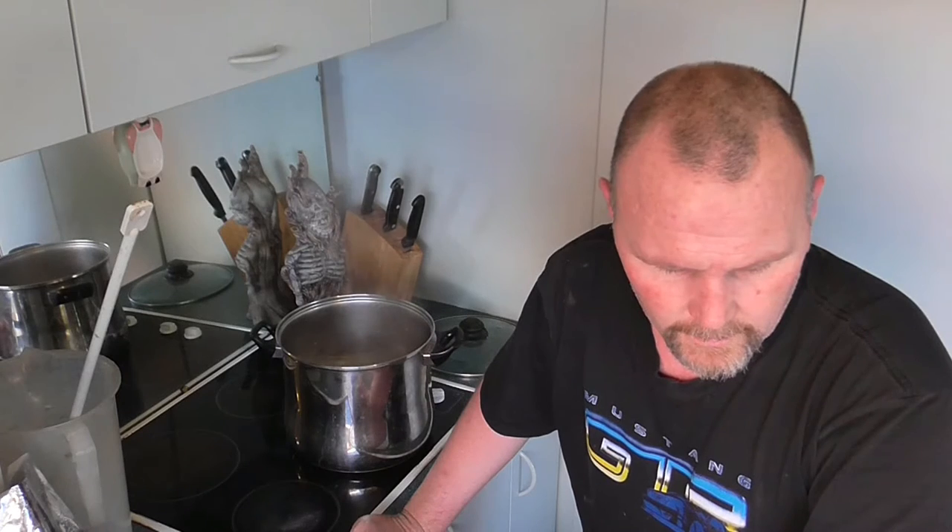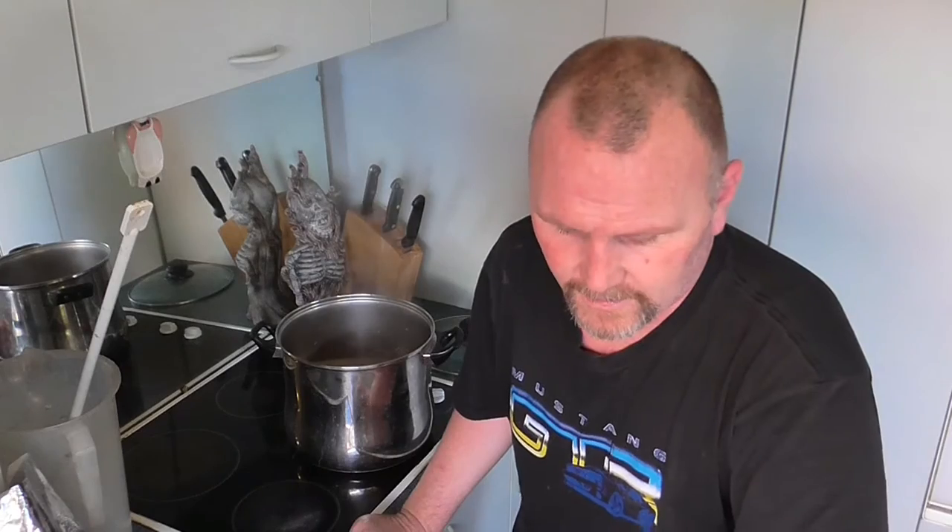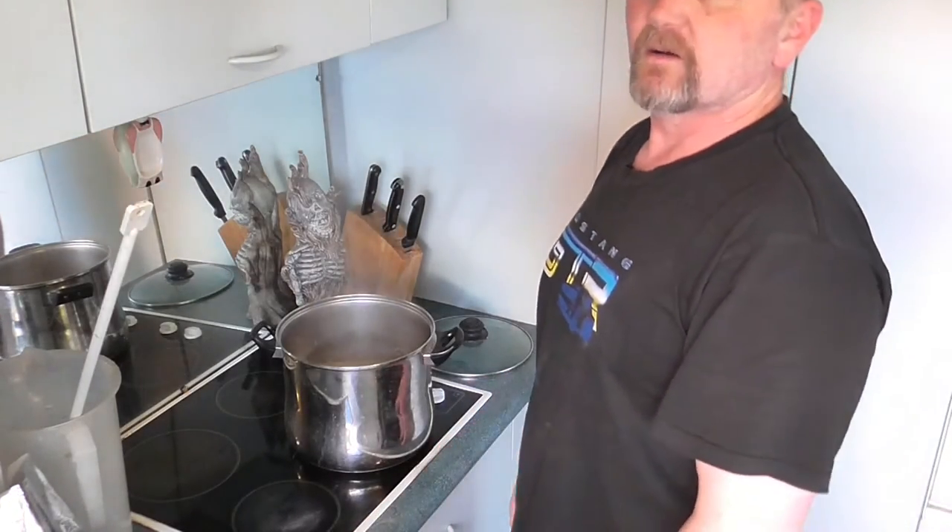And by the way, I'm not drinking at the moment. I'm on a weight loss quest — I was 115 kilos and now I'm 105. After a month I've lost 10 kilos, and I hope to lose another 10.